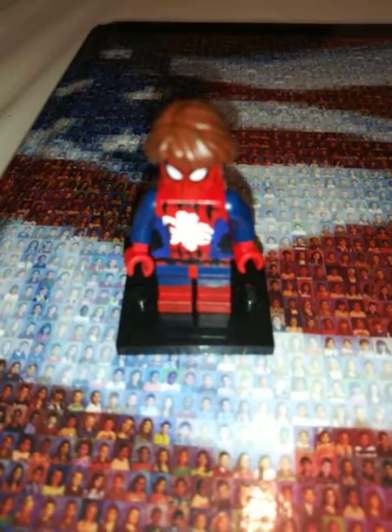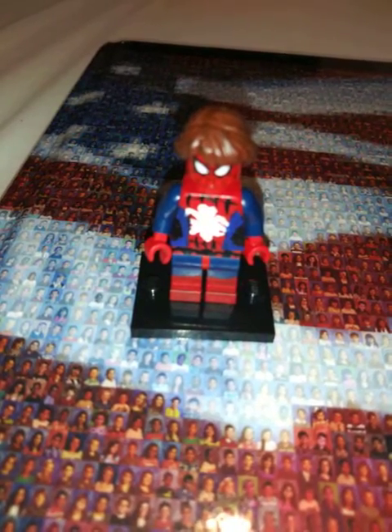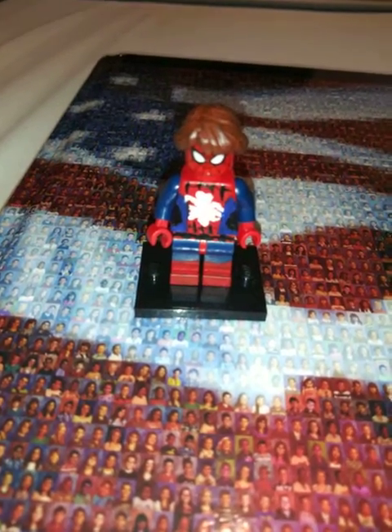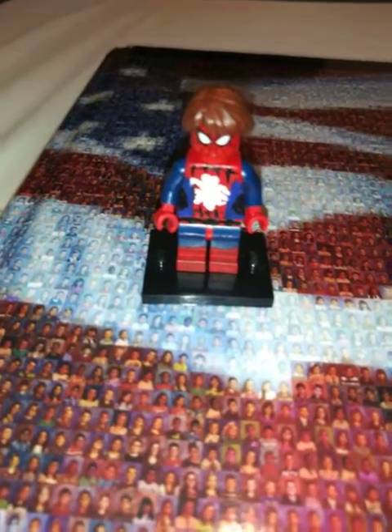I don't know if you guys can see, but let me go ahead and light this up so you can get to see. I know you guys can't see because it's a little bit blurry and the camera won't focus on that. This is Spider-Abby, and I had to use a dark brown hair piece to paint some of the areas.